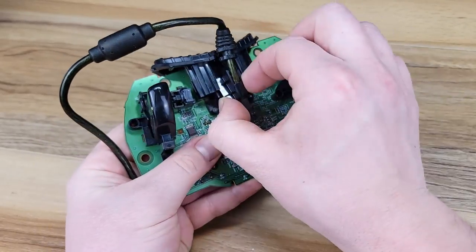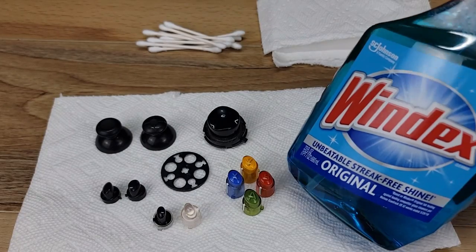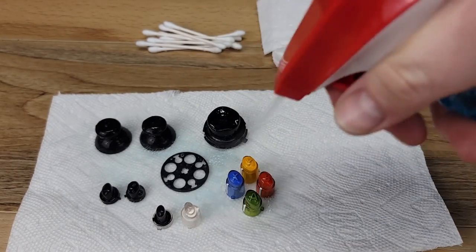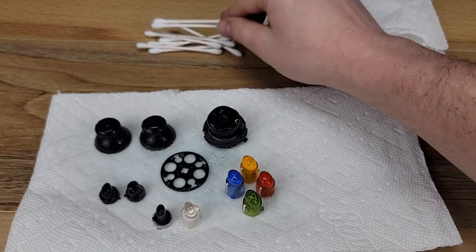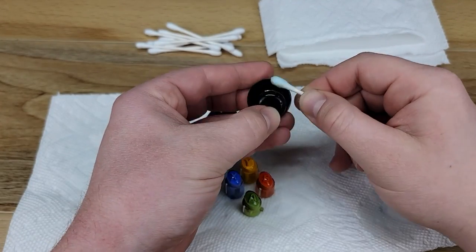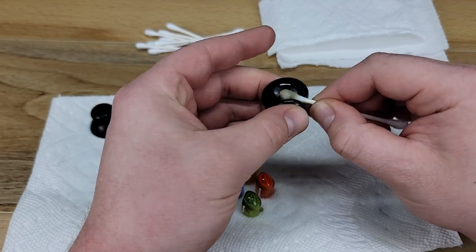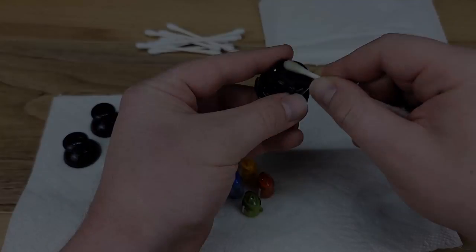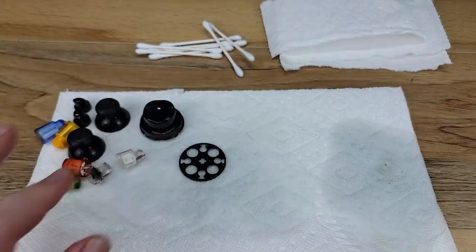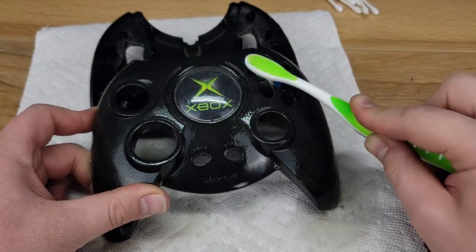Here we are hitting all of the areas that are contacted by the silicone membrane. As previously mentioned, the memory card bezel slips off of the main board. Here we are going to clean all of the buttons with Q-tips and Windex. This is a bit of a tedious process, but we'll continue to just keep wiping these down until we get all of the grime removed.